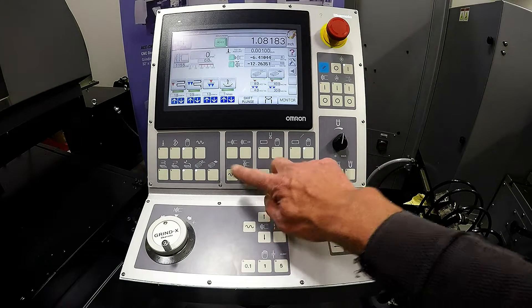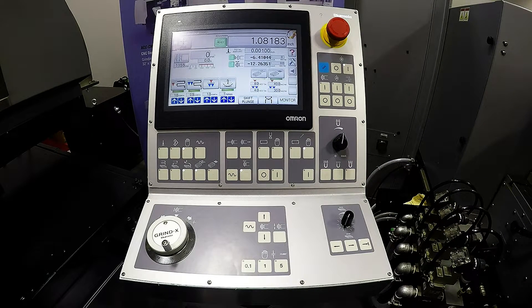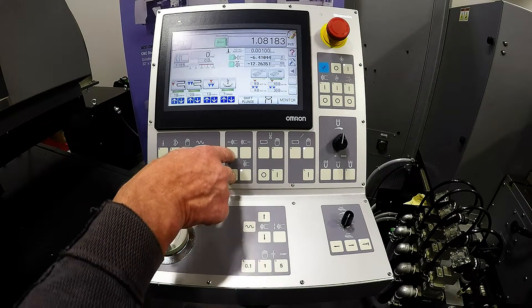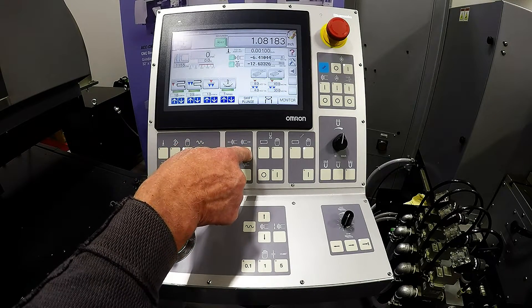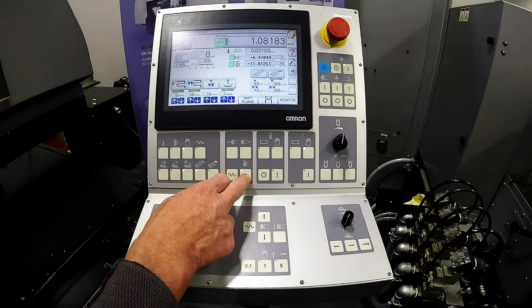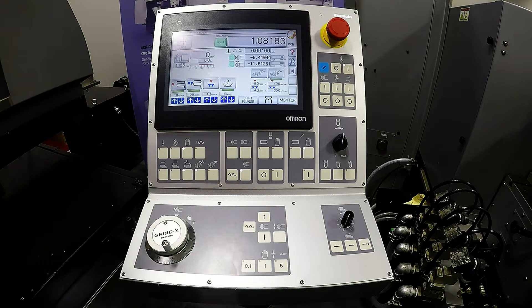To the left of that, we basically have our RAPID forward and back for our saddle. By touching this and RAPID forward or RAPID back, I can move the position. In the center position, it will follow the taught positions for the back and front of the saddle, which is covered under the CRT software.